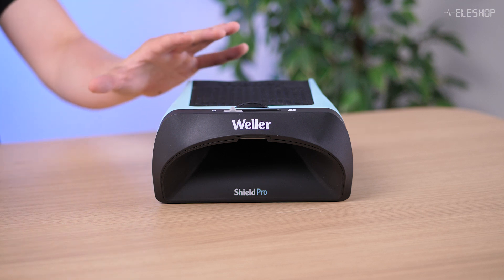Welcome to another ELESHOP video. Today we're taking a closer look at the Weller ZeroSmog Shield, a compact fume extractor designed specifically for hobbyists and semi-professionals.